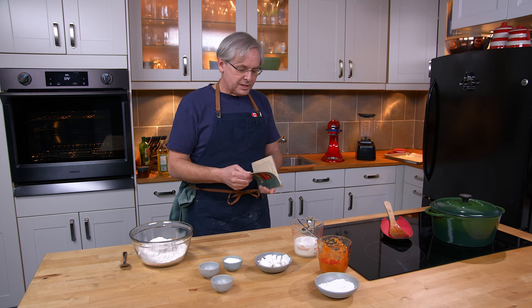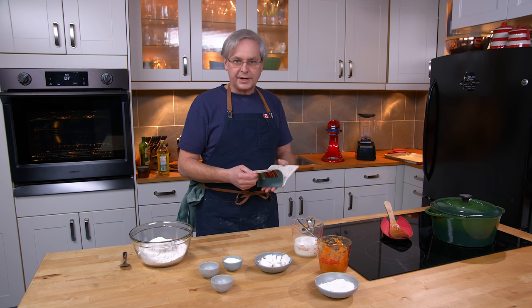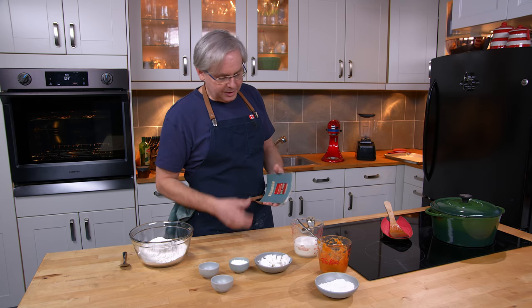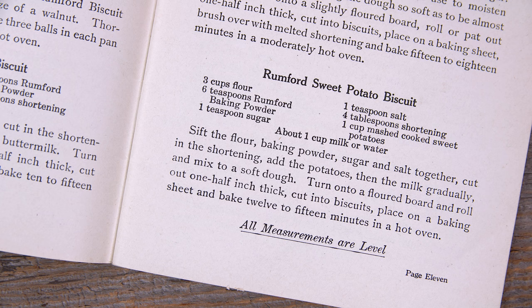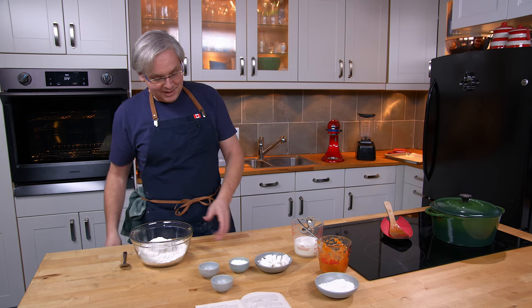The recipes in a lot of ways are almost inconsequential — they are corporate recipes, really. They're meant to sell you baking powder, and the recipe we're going to do today is called Rumford Sweet Potato Biscuits, and it uses six tablespoons of baking powder.